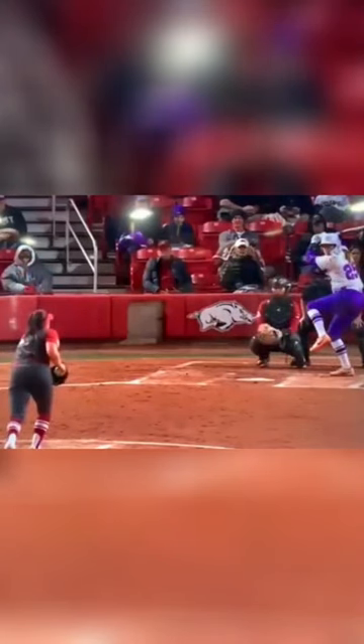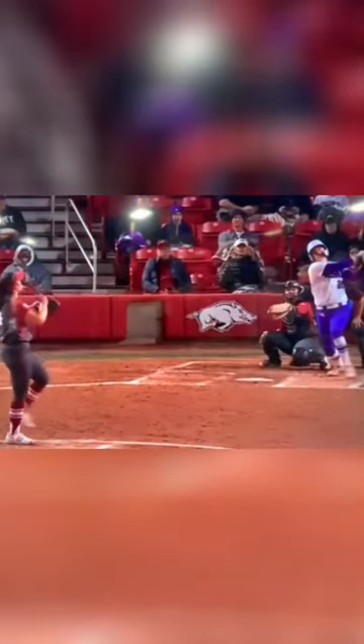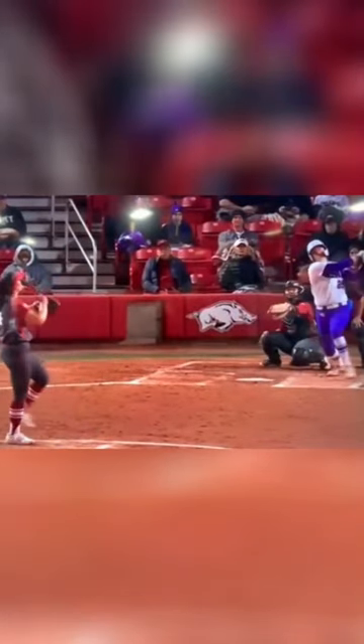Notice where the pitcher is right now. Notice where the hitter is. She's basically doing the one-legged drill in the game. And as the pitcher starts her move, she starts to get her load going. I believe this is a home run, and if I'm not mistaken, this was last March.